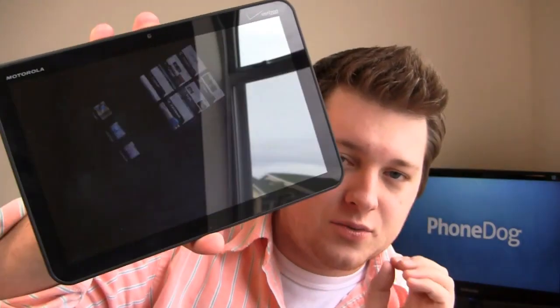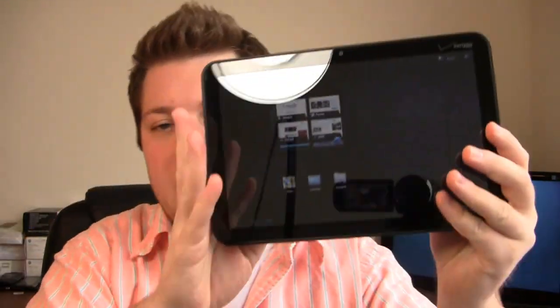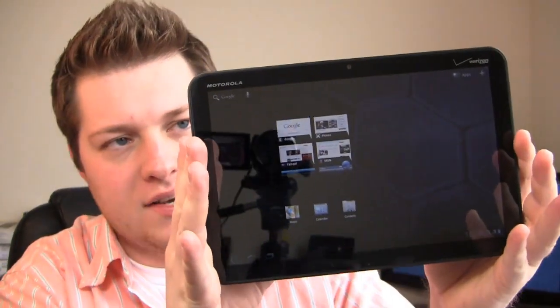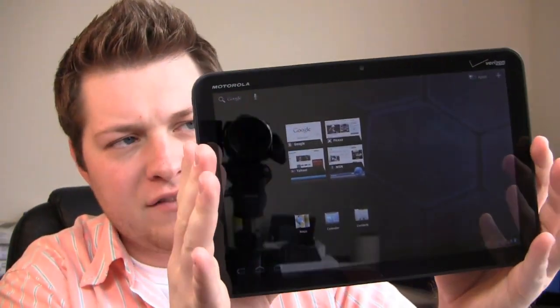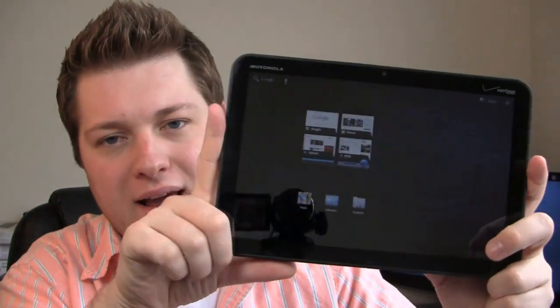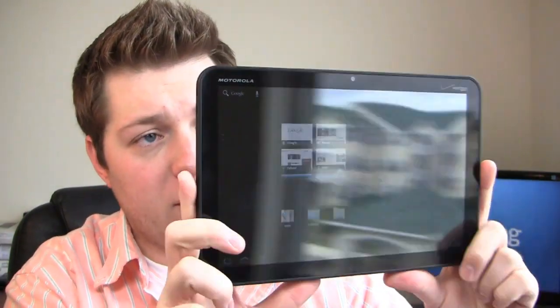It comes with a one gigahertz dual-core processor — it's running NVIDIA Tegra 2 — so it's the first tablet in the retail space backed by a carrier running an awesome processor. 10.1-inch display, 5-megapixel camera, front-facing camera, and it's running Android 3.0, so it's the first retail tablet to ship with Android 3.0.